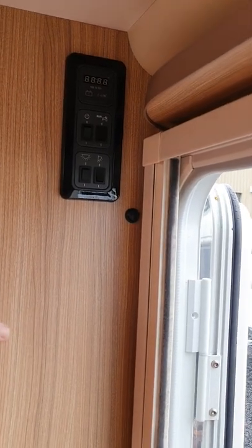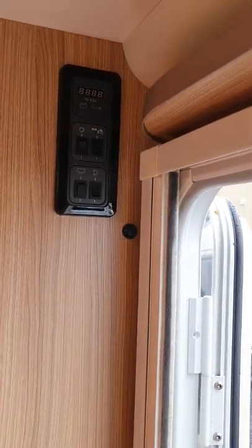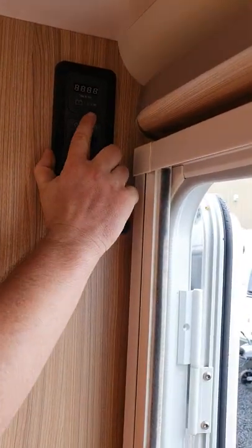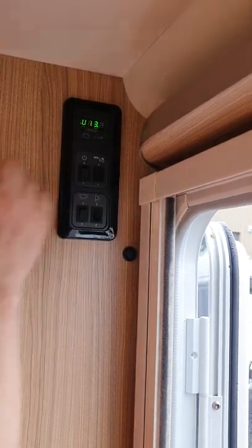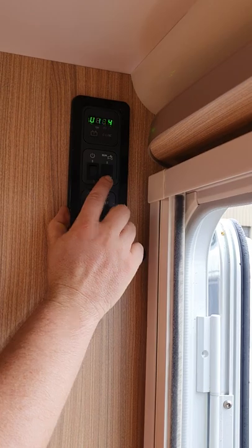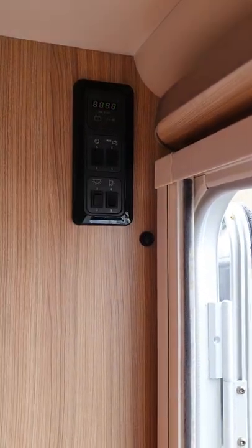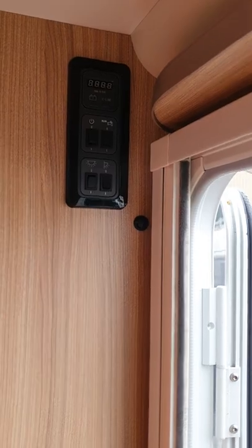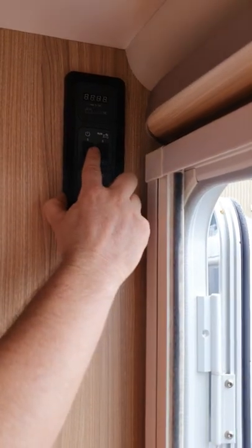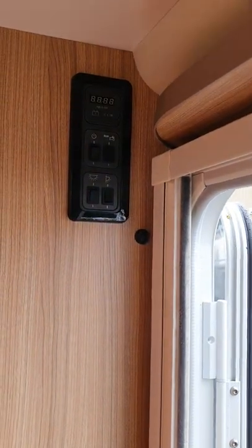Just inside your door as you come in the van, this is your main 12-volt control panel. Up here, this little button on the left just gives you your current voltage of your battery. Below that, this is your main master switch — if you turn that off, that turns all your 12-volt system off in the van, turns your lights and everything off like that. That's your main one. Turn that back on.